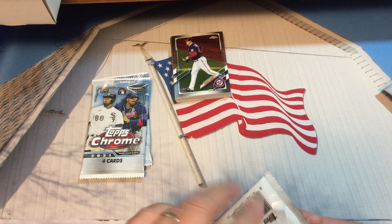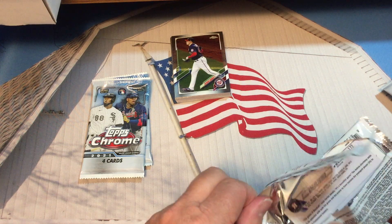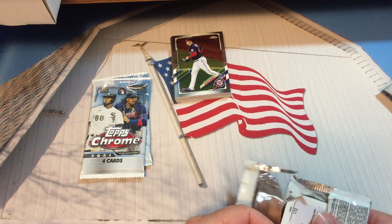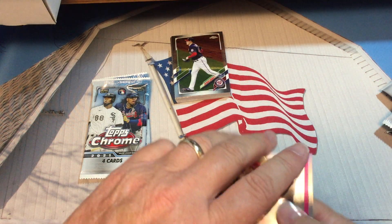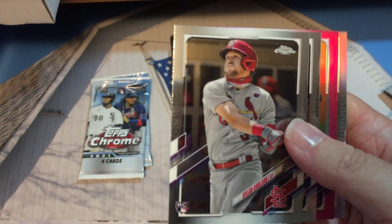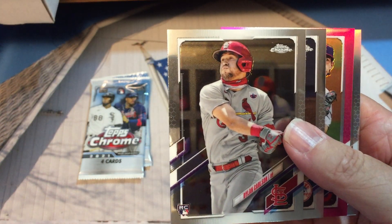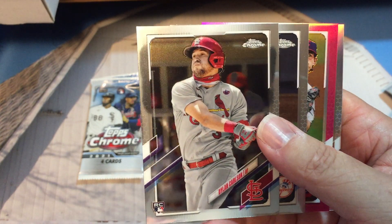Three packs to go. Hope you all are having a great day — appreciate you stopping by watching some chrome action. Chrome is one of my favorite issues. If I had to get one set or one product a year, I probably would opt for this one.